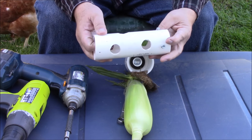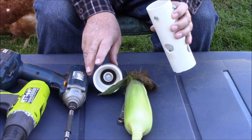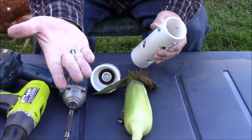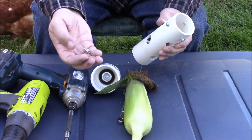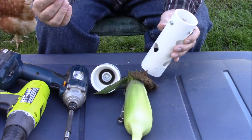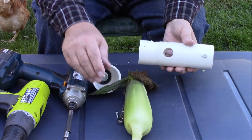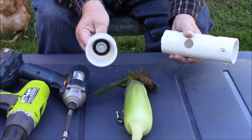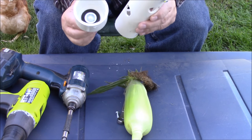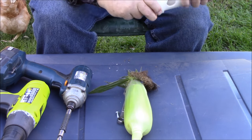So you get your pipe cut and you get your holes in it. I didn't take these screws out because I've got them set exactly the way I like them. These are self-tapping screws — they've got a little drill bit on the end. The ones I've got in here are one inch. All you're going to do is take this piece of pipe, purchase yourself a two-inch end cap — this is all schedule 40 by the way, you need the thicker parts, trust me — and then put that on here like so.